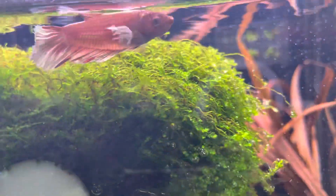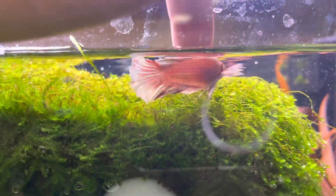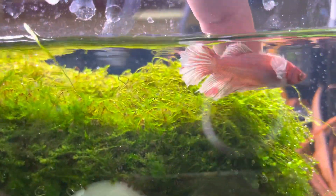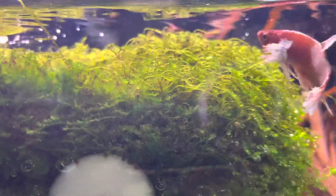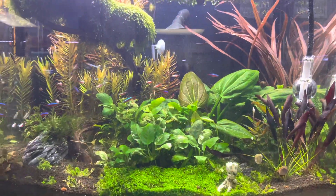And then I have a beautiful dumbo betta that actually likes to get petted on camera — there it goes. She likes to get fed, but this is her bed up here, which is super cool. This tank is coming out really well.